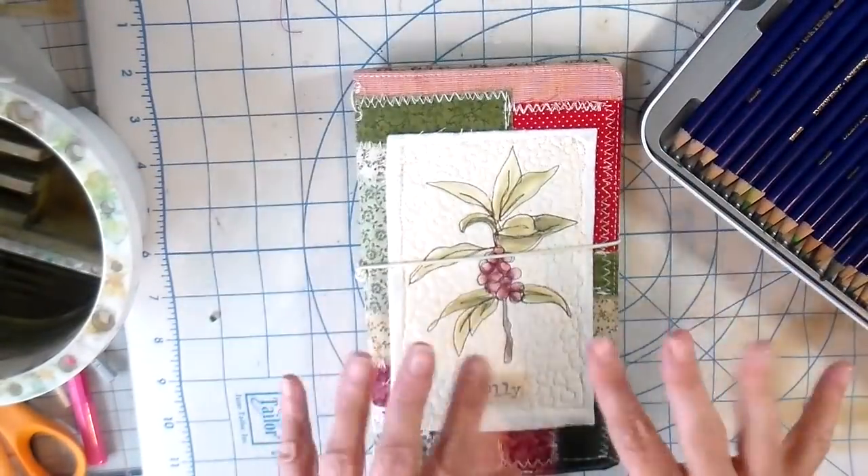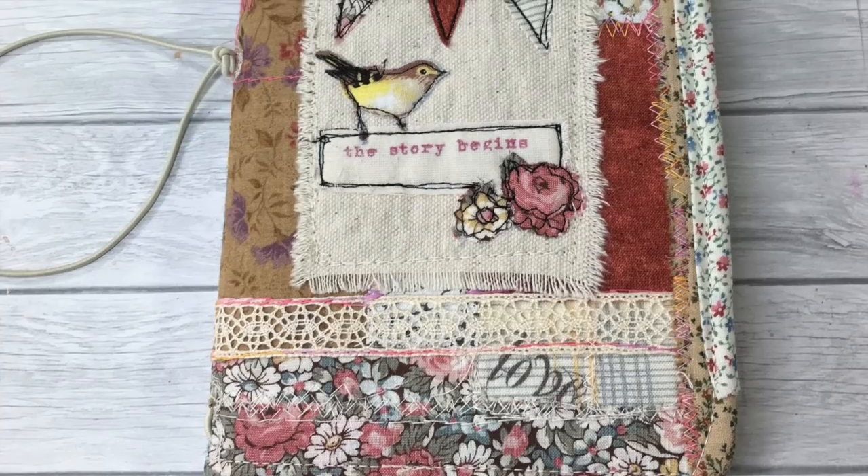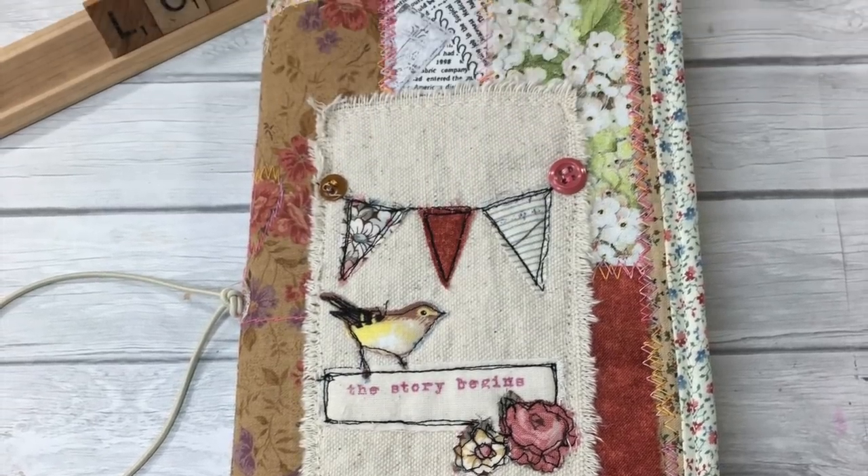And there it is! Thank you everybody. I'm going to add some pictures here at the end. I hope you have a chance to create — bye for now!